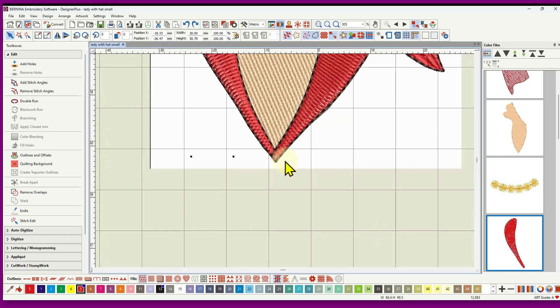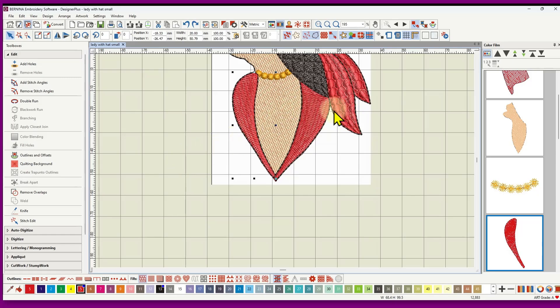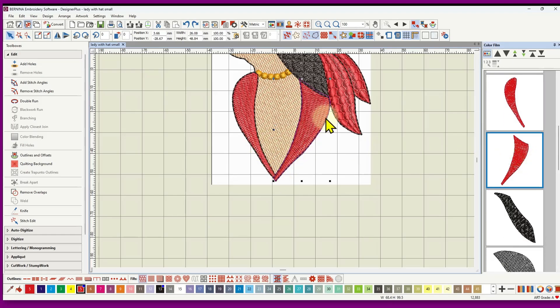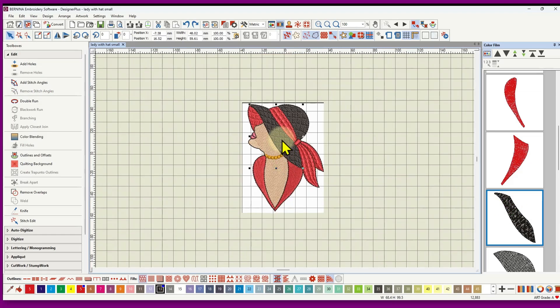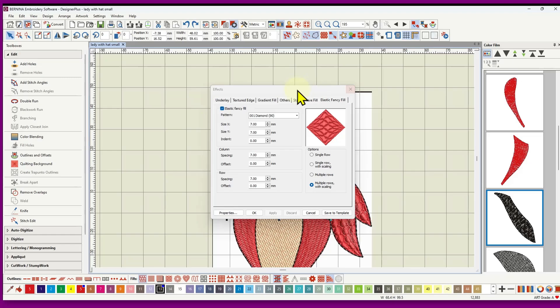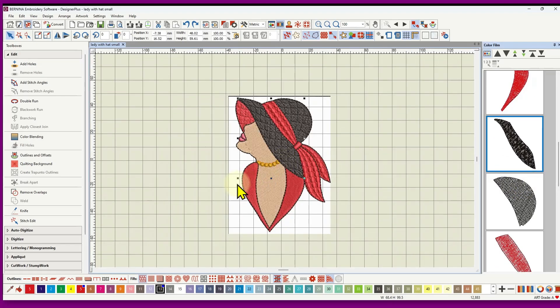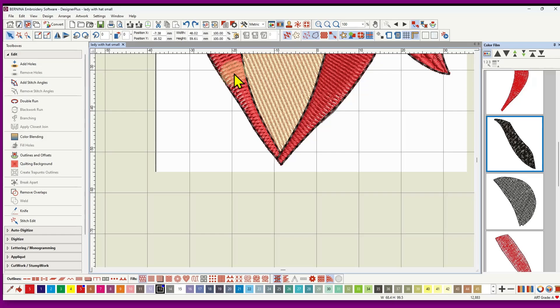I did the first part of the collar first because it's under the second part. I continued with overlapping. Then the next part is the second part of the collar — on top of the first and under the hat — then the brim of the hat, which is elastic fancy fill as well. For the two collar pieces, no paths were needed because they abut and the software applies closest join automatically as you digitize, moving start and end points to logical positions without tie-offs.